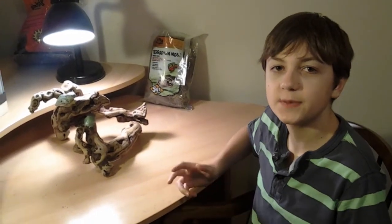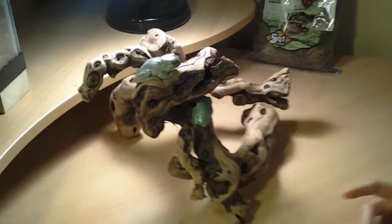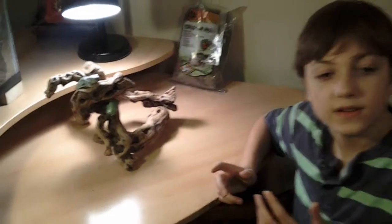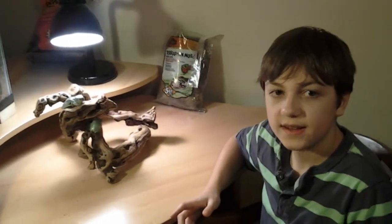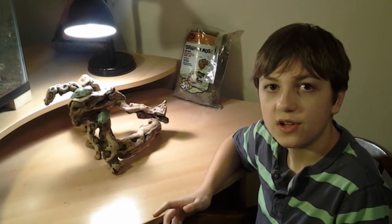Hey guys, I'm Cole, and this week's topic is Whites Tree Frogs. You can find wild Whites Tree Frogs in the forests of New Zealand and Australia. There, they get around four and a half to five inches long, and the females are larger than the males.